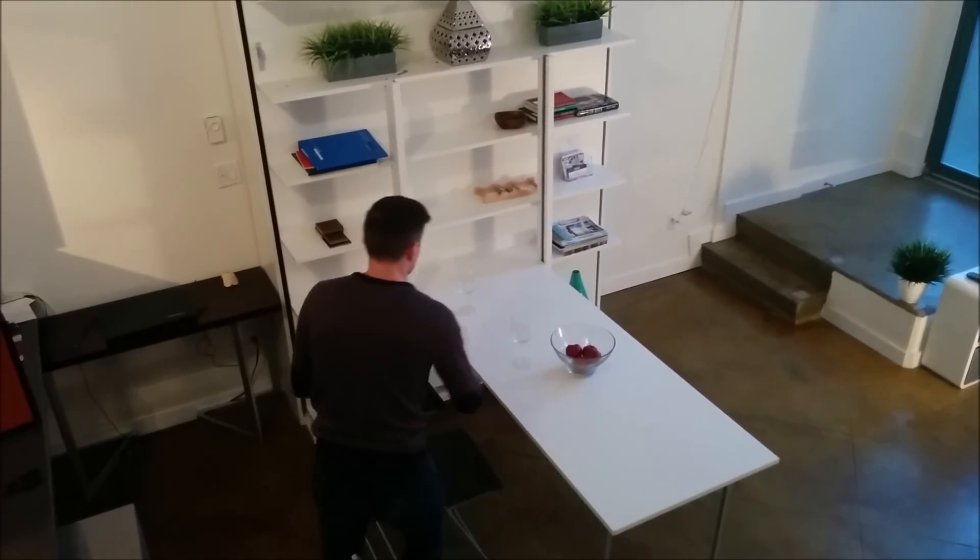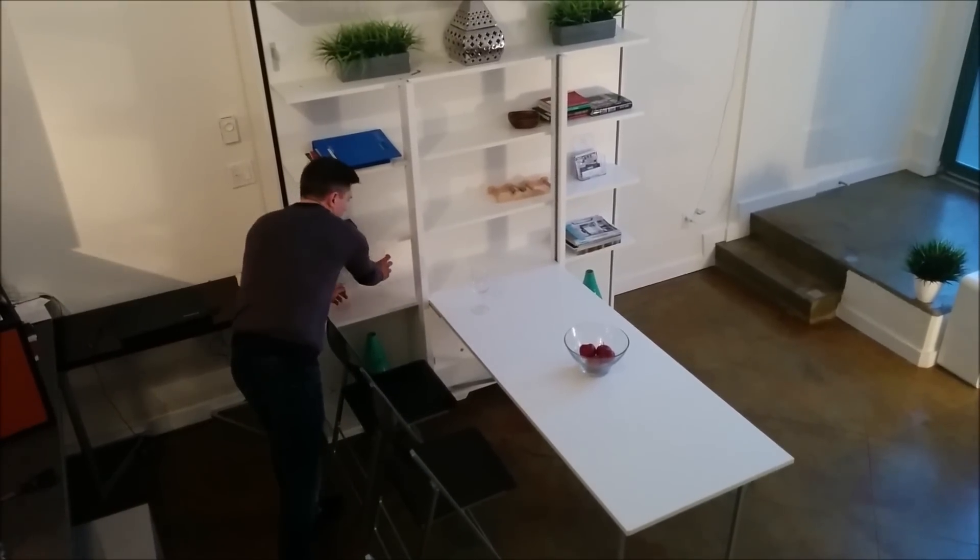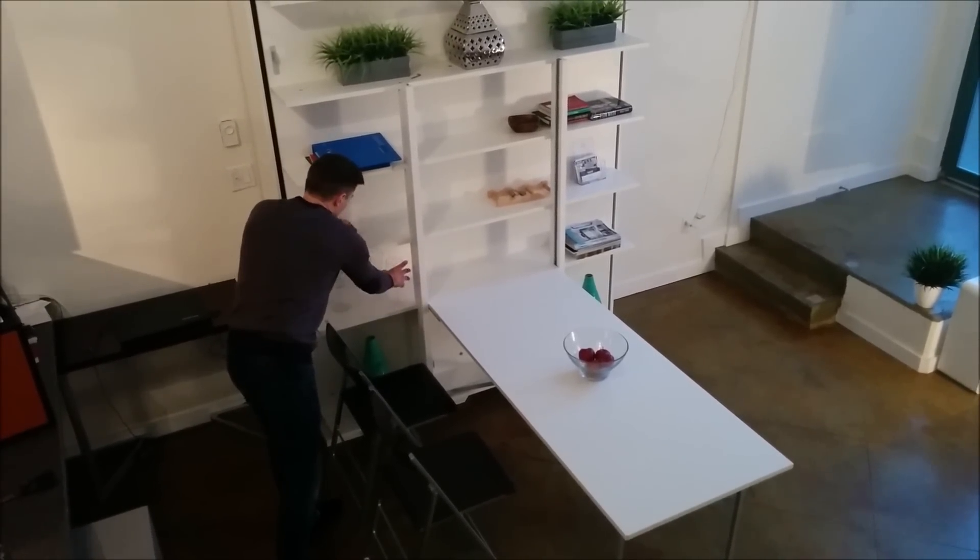This is a demo of the revolving wall bed from Italy. You can see right here it's been set up in a dining mode.